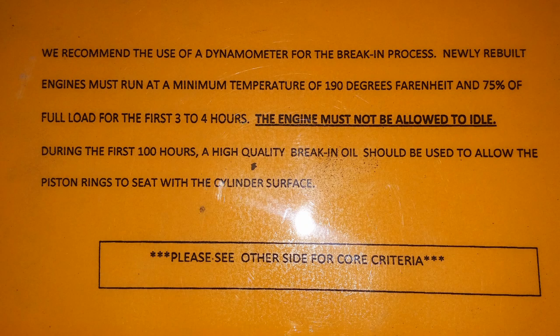We're going to talk about some of the components that are wearing in during the break-in process, how long it should take, and how you should drive the engine or the vehicle during the break-in process. First, let's define the break-in process.